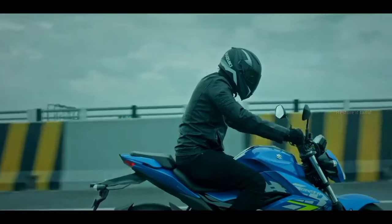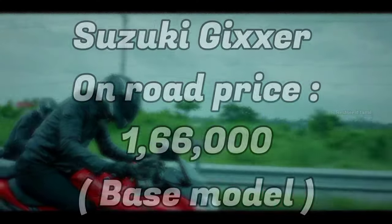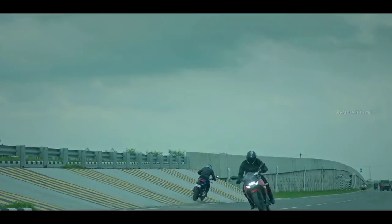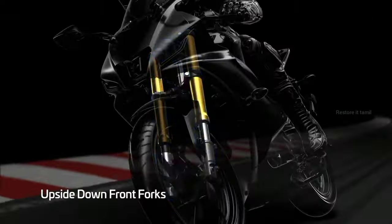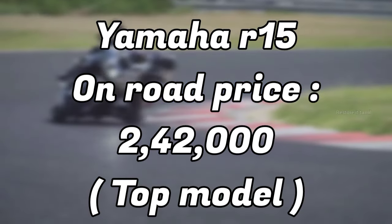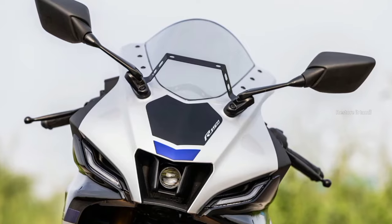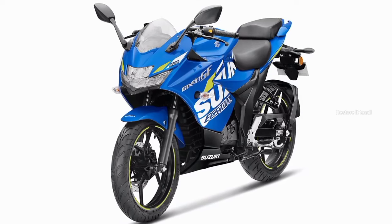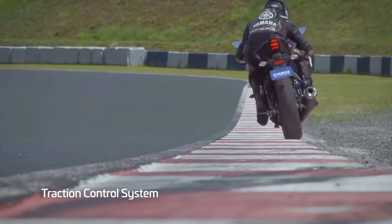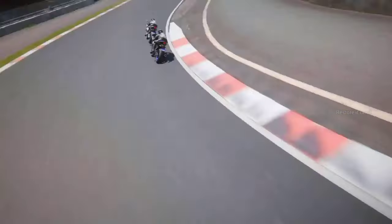Now for pricing: the Gixxer SF-150 on-road price starts at approximately 1,66,000 and the top model is around 1,84,000. The R15 Version 4 base model is approximately 2,25,000 and the top model is 2,42,000. The Gixxer SF-150 offers a good price for day-to-day city riding with good ride quality and comfort.